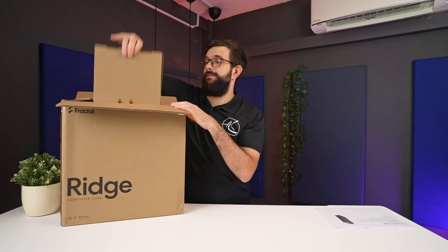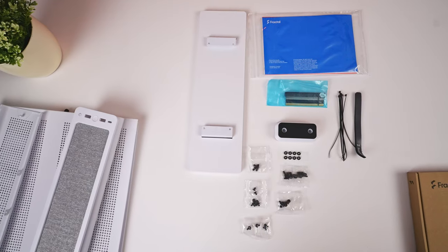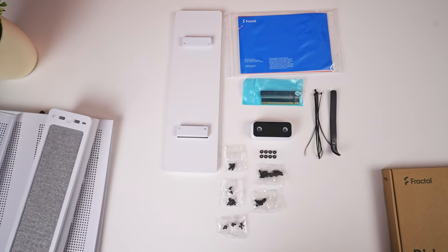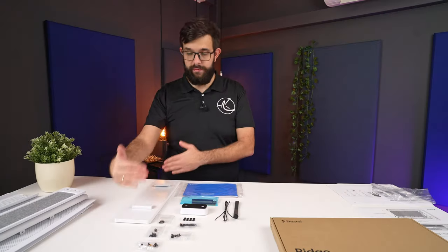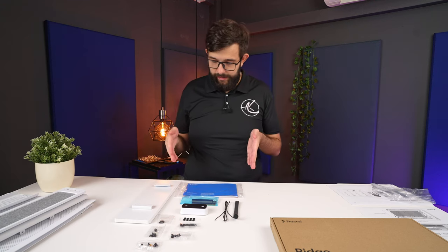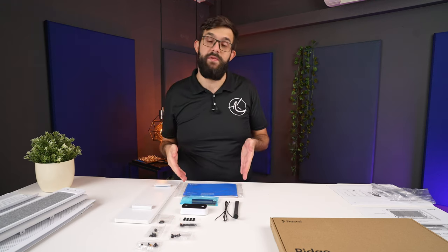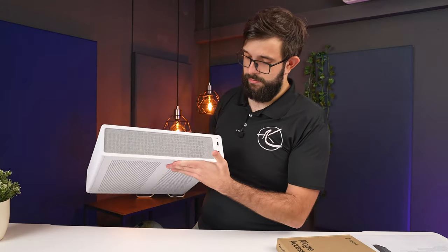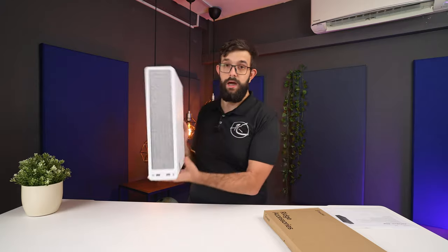Starting with the box of accessories, we have the typical screws, some cable ties, and the leg setup which consists of a larger panel and a little unit. There's also the PCIe adapter and the manual with all the other documentation.